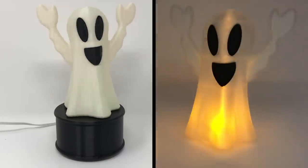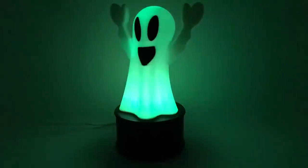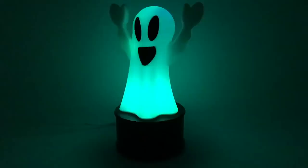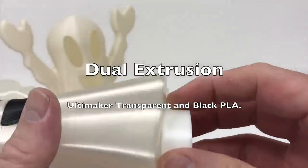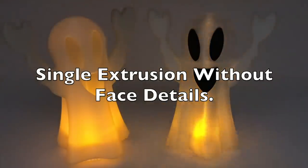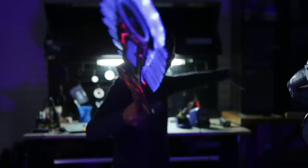Speaking of Halloween, Greg Zumwalt has two new 3D printing toy ghost projects. One is a motorized ghost that glows and spins using a geared DC motor. The other is a ghost that creates a snug fit over those battery-powered flickering tea lights.